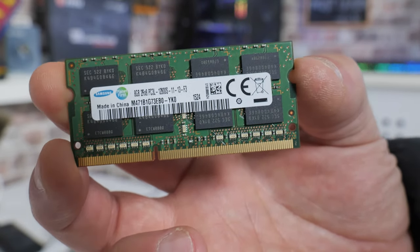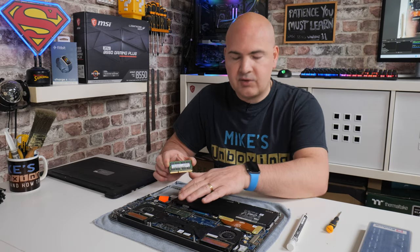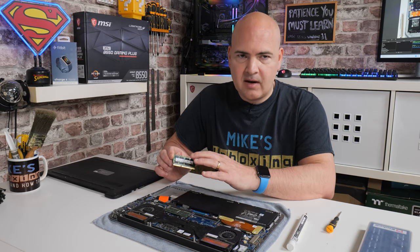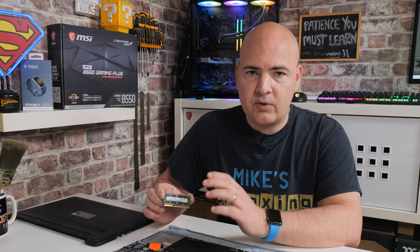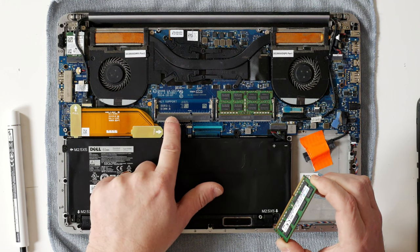Ideally, if you are replacing the RAM, do it both at the same time. If you're maybe just upgrading because you've got a single 8GB stick and you want to add an 8GB to it, try and get the same RAM again if you can. If not, just get RAM which is the same spec. Generally, the RAM in these is DDR3L 1600 CL11. The L is for low power, so don't use normal DDR3 sticks — it does actually say on the board itself, only support DDR3L.